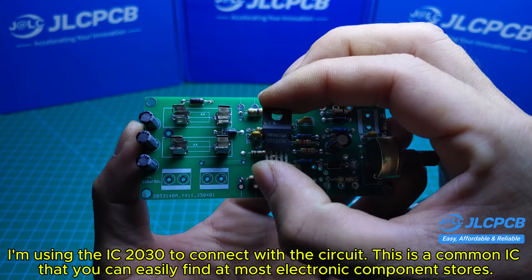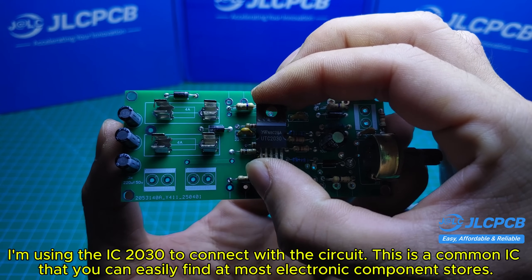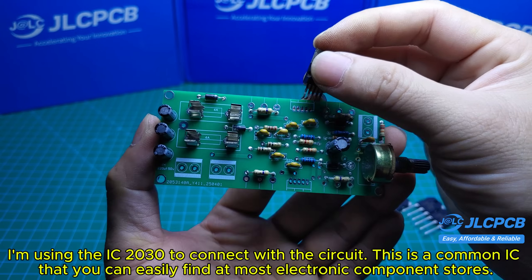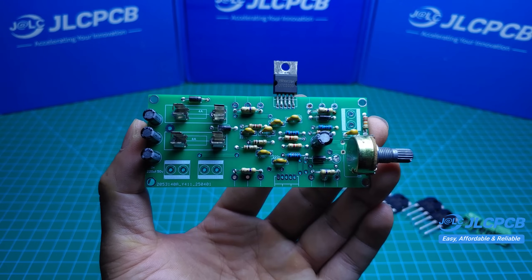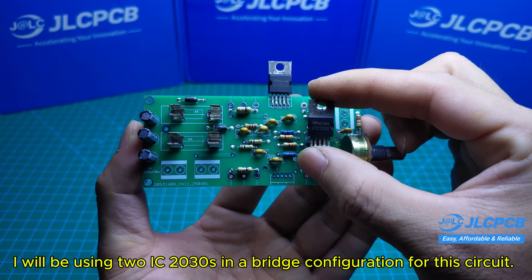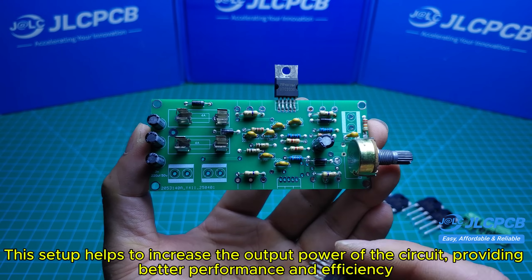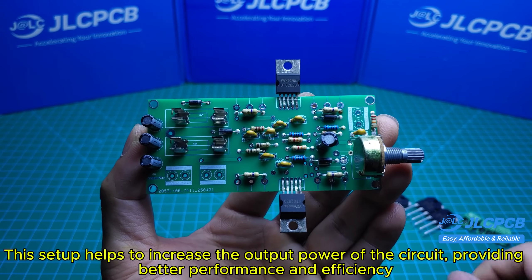I'm using the TDA2030 IC to connect with the circuit. This is a common IC that you can easily find at most electronic component stores. I will be using two TDA2030s in a bridge configuration, which helps increase the output power of the circuit, providing better performance and efficiency.